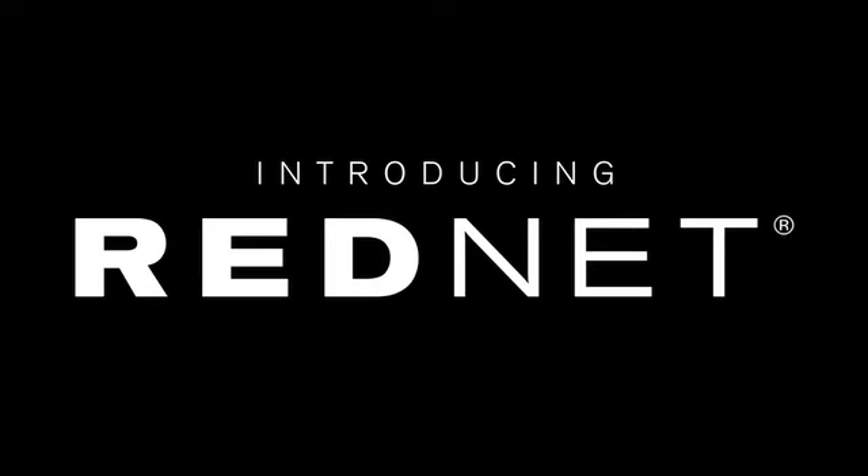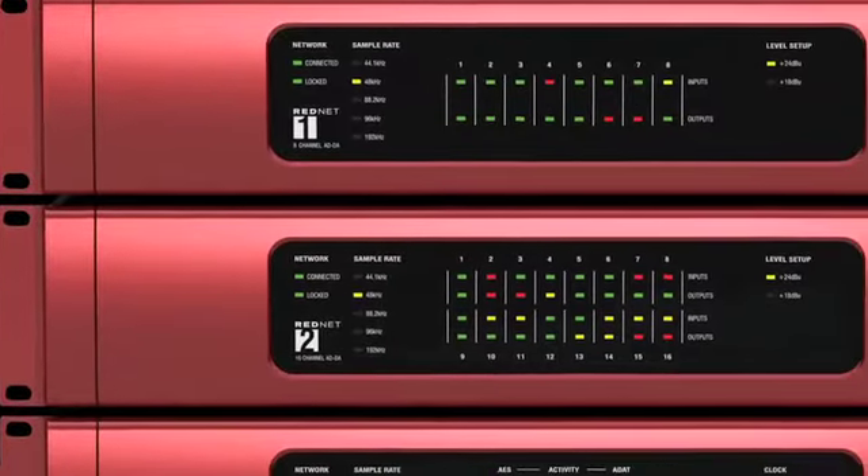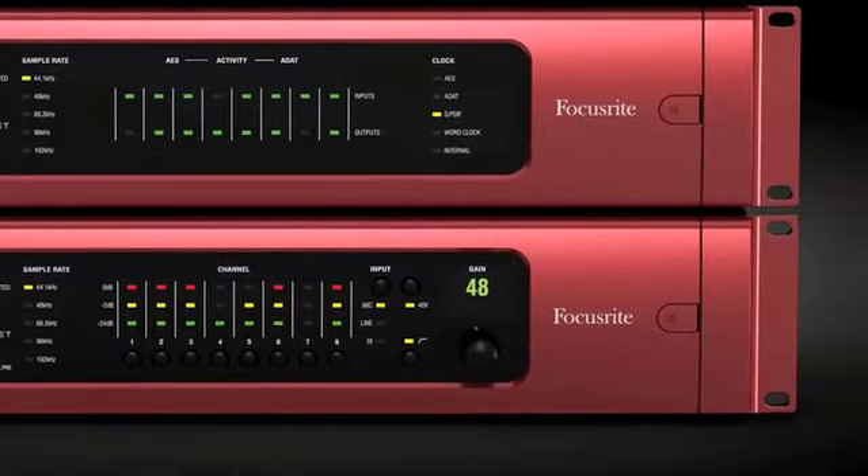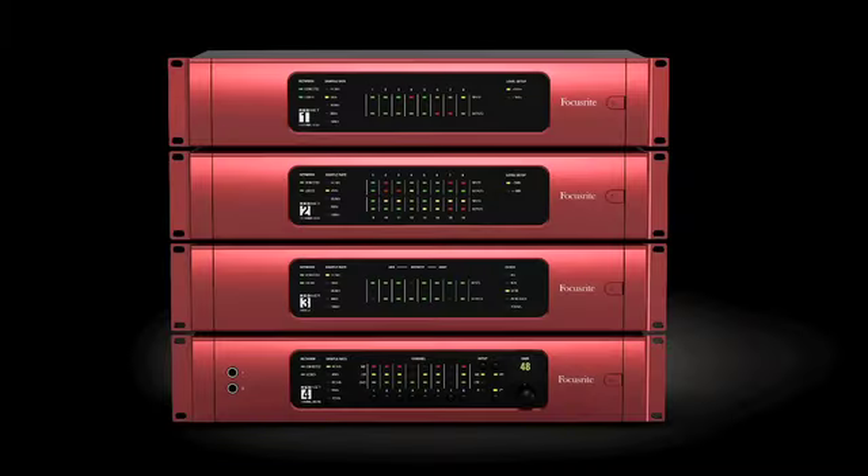Introducing a brand new professional audio interface system, combining state-of-the-art audio networking technology with Focusrite's 25 years of audio excellence. RedNet.